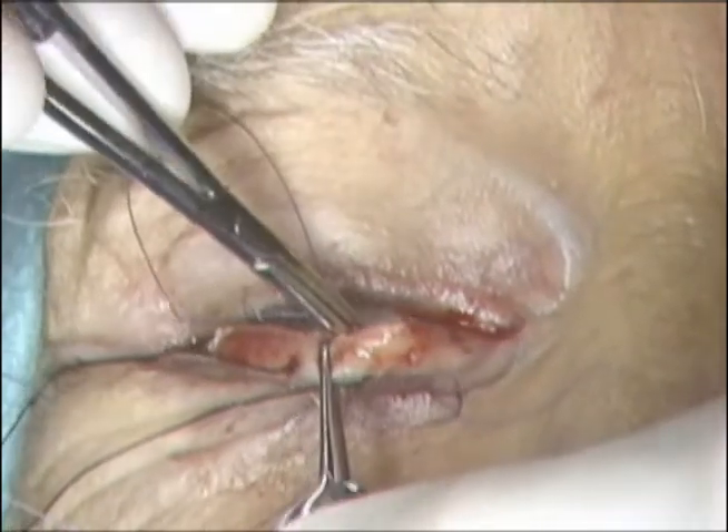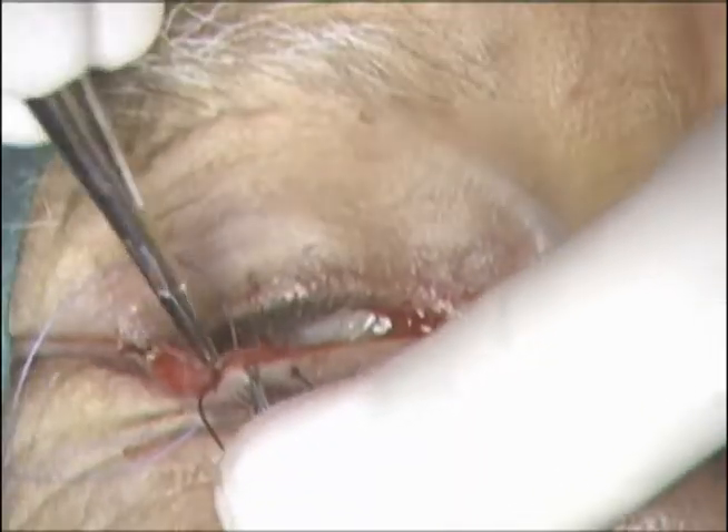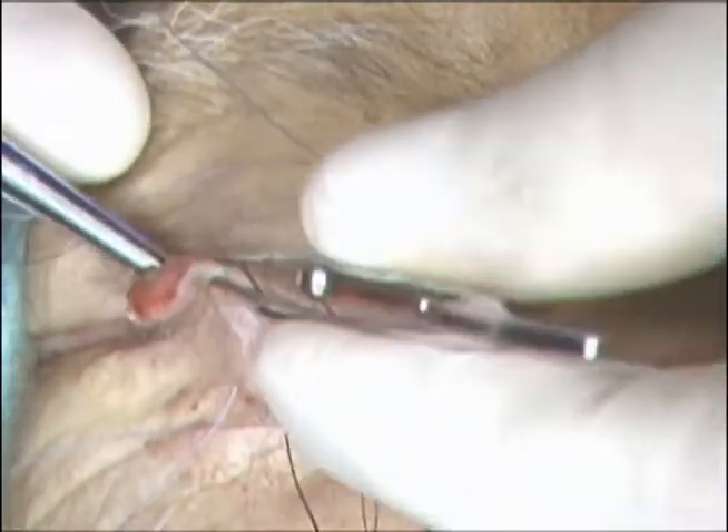The suture is then placed transcutaneously back through the orbicularis and skin to exit adjacent to the entry site. An additional suture is then placed centrally, again transcutaneous, followed by engaging the inferior border of the tarsus, followed by exiting transcutaneous. A third suture is then placed laterally. These sutures are left untied until the end of the case.